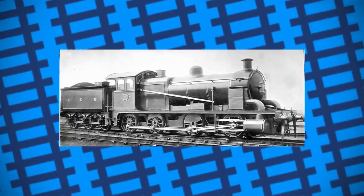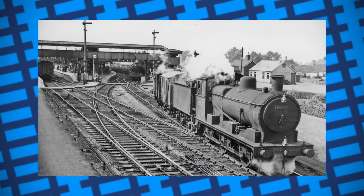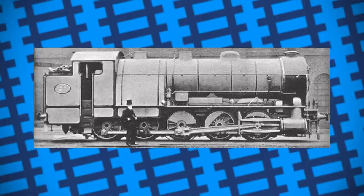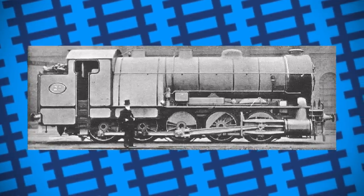It worked fine, but as the design wasn't any better than the current G58 doing the same job, it was scrapped 7 years later in 1913. Despite only working for 11 years and being rebuilt for 7 of them, the Decapod was a very successful design, fulfilling its purpose in stopping the construction of a rival railway.